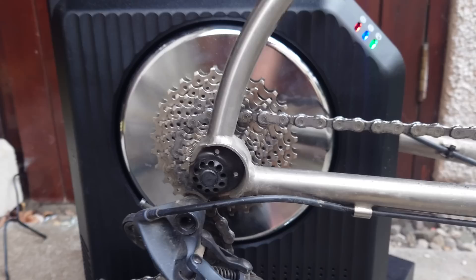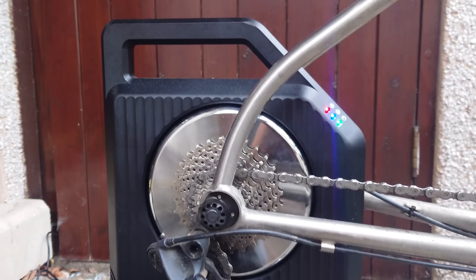I've got two Garmins and I'm using Zwift. Very straightforward. However, can I recommend this turbo trainer? I don't think so. Stay tuned to find out.